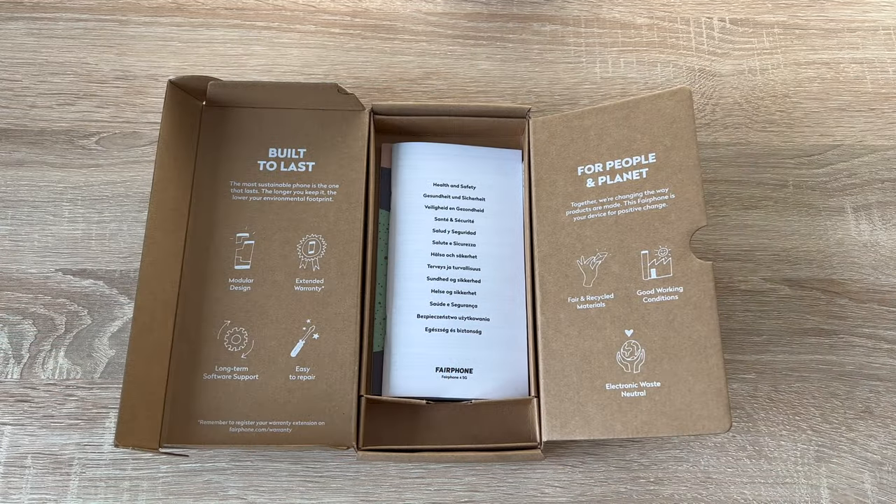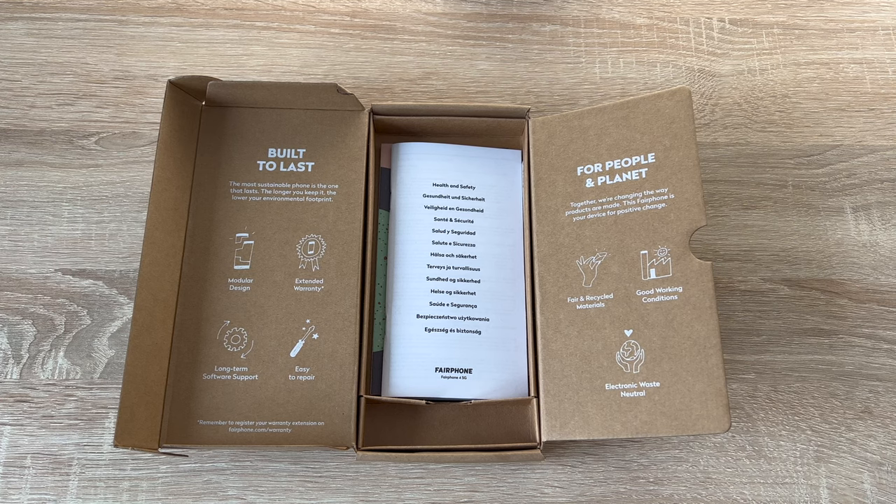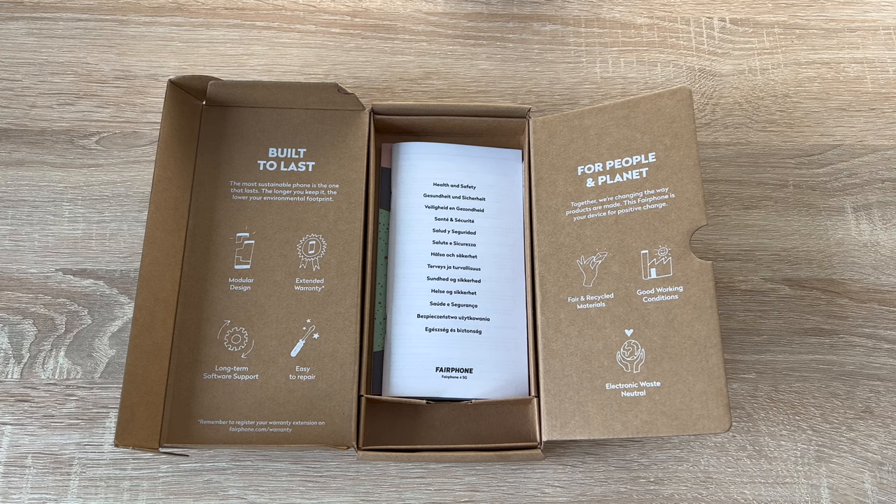It begins with the packaging and what comes in the box, or what maybe doesn't come in the box. Like many other manufacturers, this has changed recently with recycled materials and doesn't include any unwanted accessories, which just build up in your drawer and you never use them. You will get your Fairphone 4, quick start guide, and warranty information — that's it. Both the plug and charging cable are sold separately.